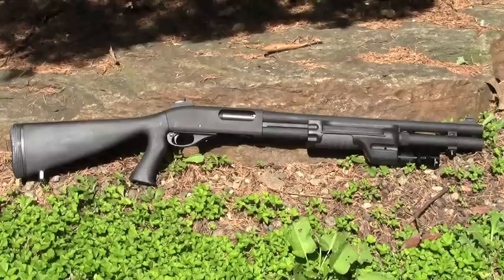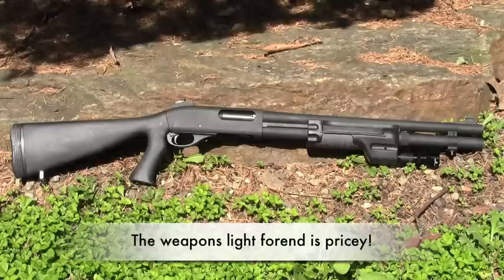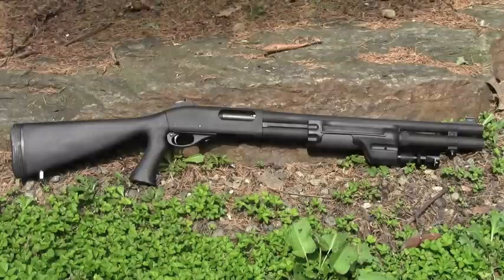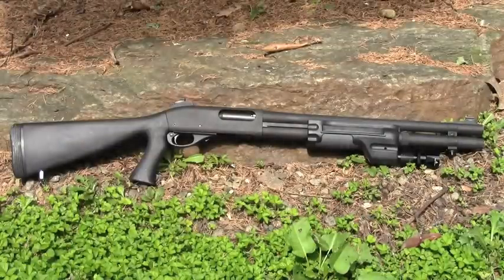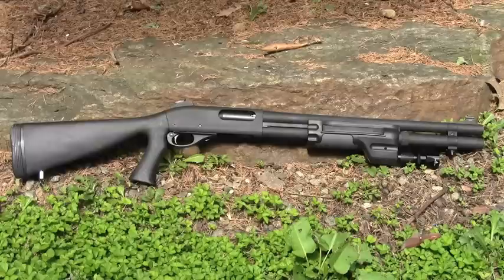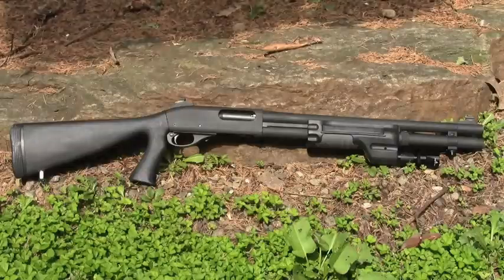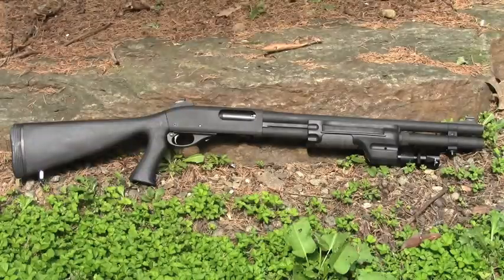The street price on the P-Max is currently around $1,000, which is more than double the price of a plain Jane Remington 870. I bought this gun as the absolute last line of defense for my family against an intruder, so I wanted the utmost reliability possible. It certainly seems that those with in-depth knowledge of Remington shotguns could upgrade a standard 870 to be as reliable as the P-Max purportedly is.